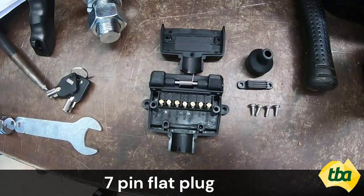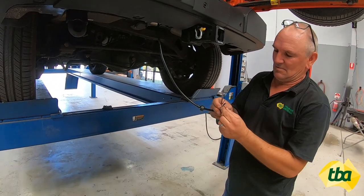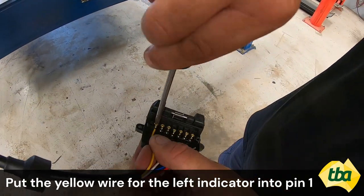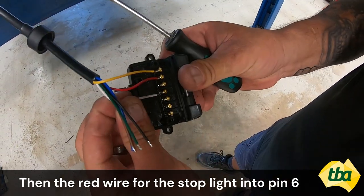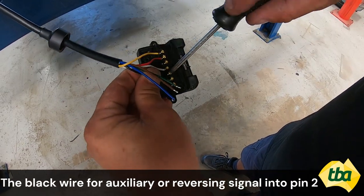We are installing a 7-pin flat plug. Strip the wires for the trailer plug. Tip: don't forget to slip on the plug base first. Place the yellow wire for the left indicator into pin 1, then the red wire for the stop light into pin 6, the white wire for earth into pin 3, and the black wire for auxiliary or reversing signal into pin 2.